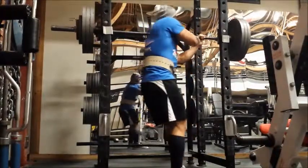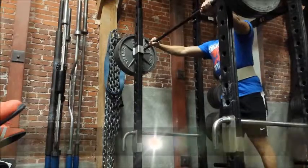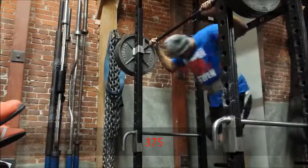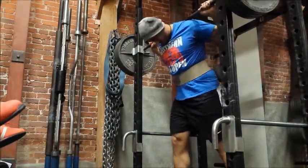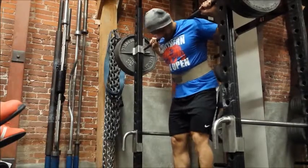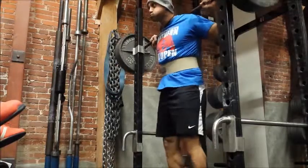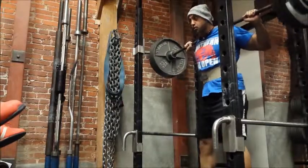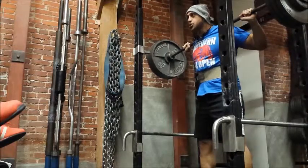So I just stopped there and decided to take a little bit of a break, regroup, and attempt it again after watching the video — because I noticed it was form breakdown, and it wasn't necessarily that I did everything right and still didn't get the lift. It was just a form adjustment I had to do. So here's my second set of trying this. Mind you guys, I'm supposed to be hitting this for three sets of six.